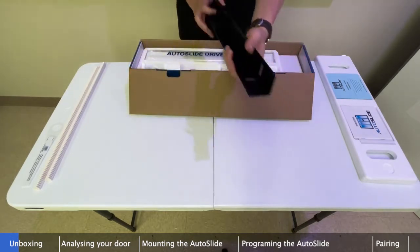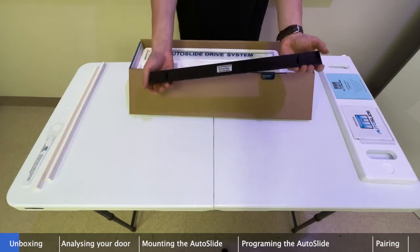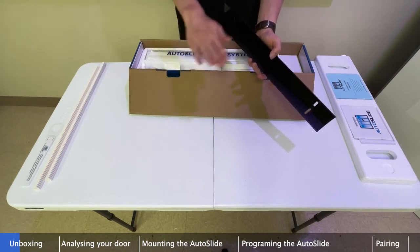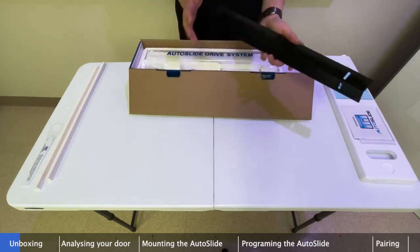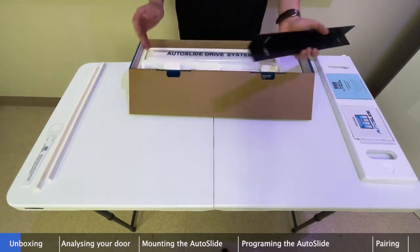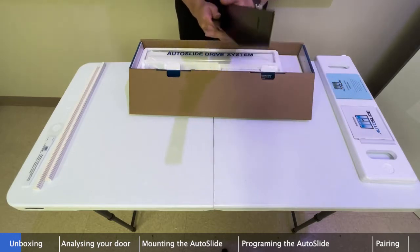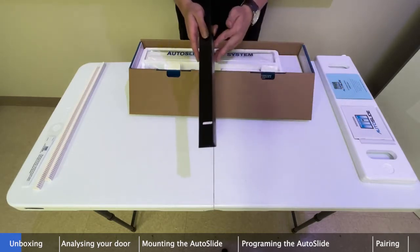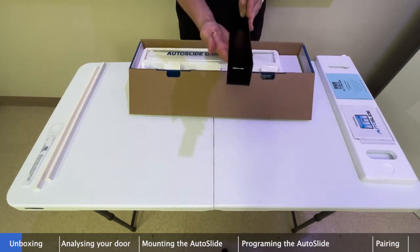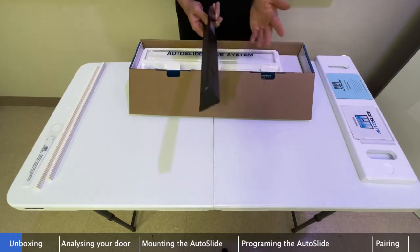Next we have our L-shape mounting adapter bracket. This is optional — if you're mounting to the underside of your door header on a flat horizontal surface, you don't necessarily need it, though you could use it for reinforcement. But if you're mounting to a vertical surface like a wall, this bracket is essential: attach it to the wall, then attach your system to the underside of the L-bracket. We'll show example diagrams later in the video.